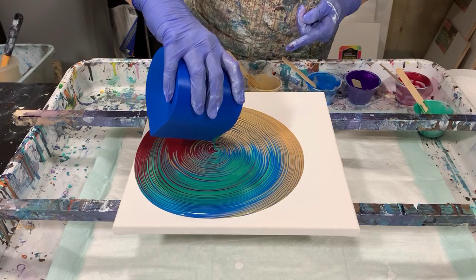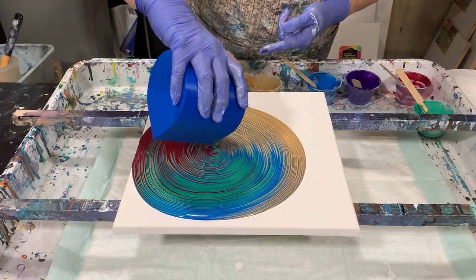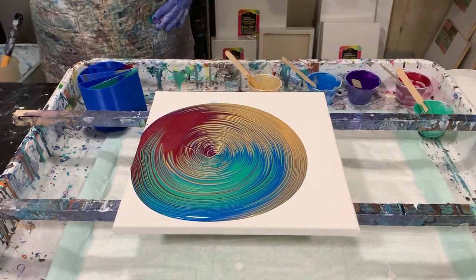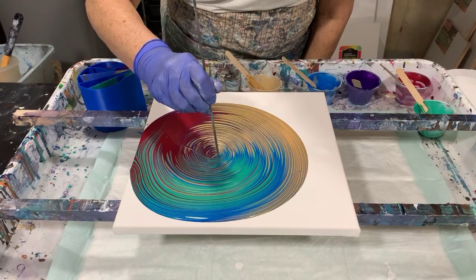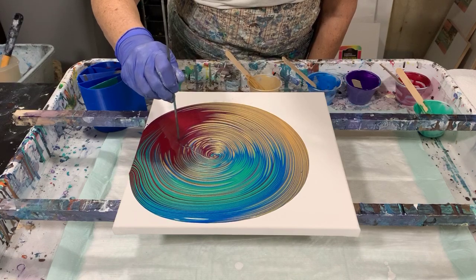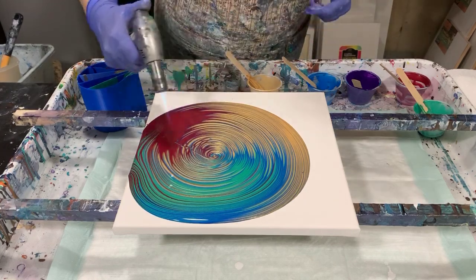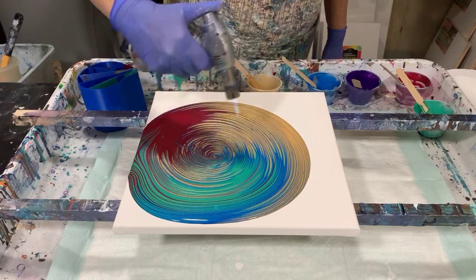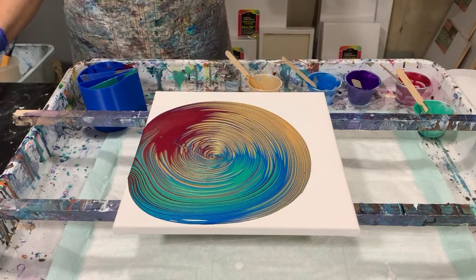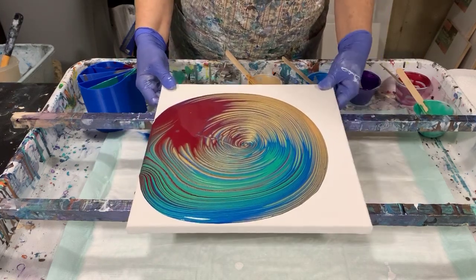I did not add any silicone to my paints today, and I will fix that center with my little skewer here. I think I will torch it before I start to tip it. Looks like I did get quite a bit of the gold in there, so I'll bring it back to the middle and just start tipping.